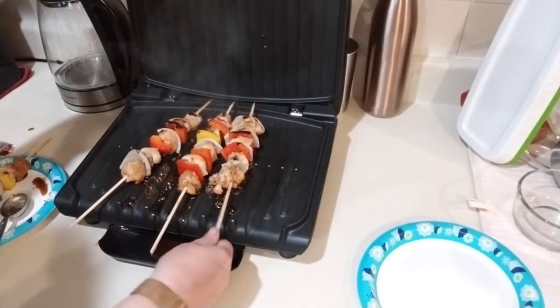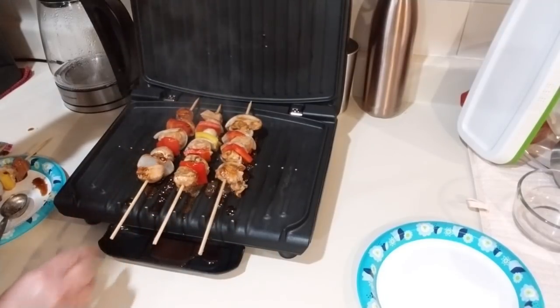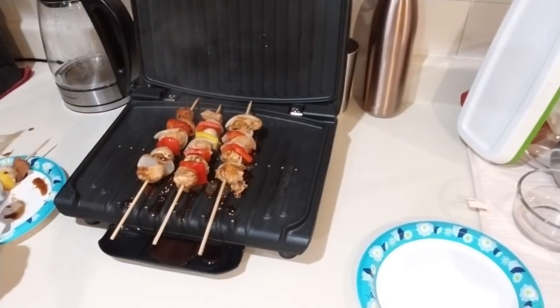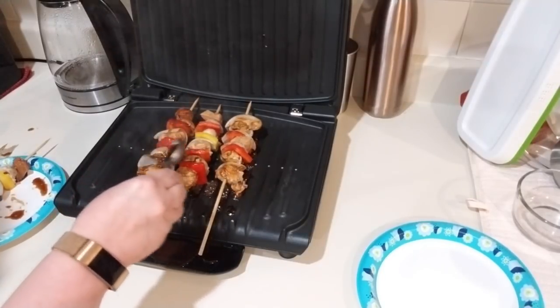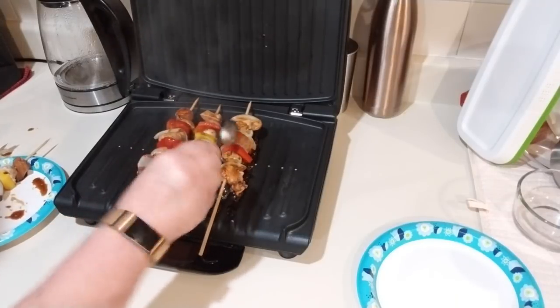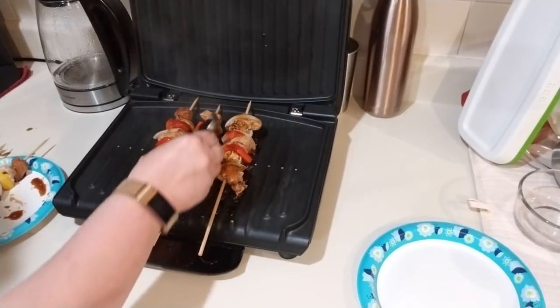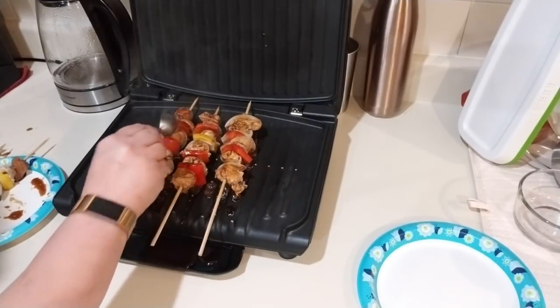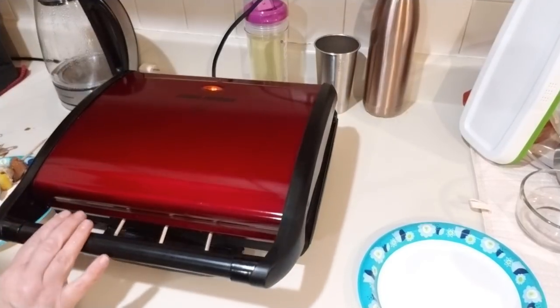Three minutes has passed and I'm going to flip them over. I'm going to marinate them just a little bit more — make sure you get the mushrooms good, because the mushrooms really taste delicious with this on them. I'm going to close this back up and set it for two more minutes.